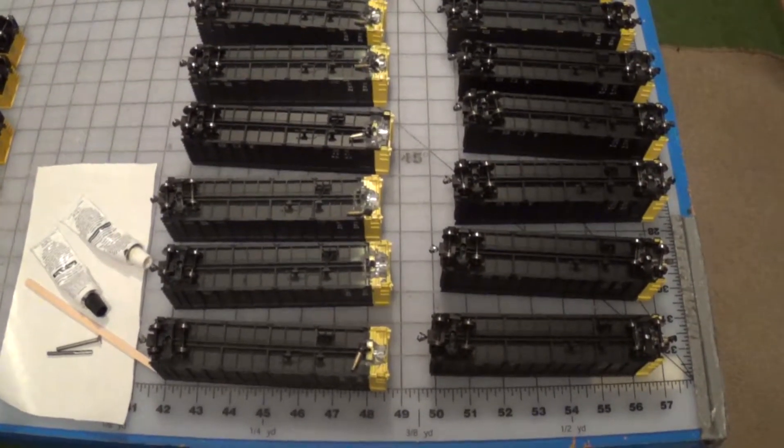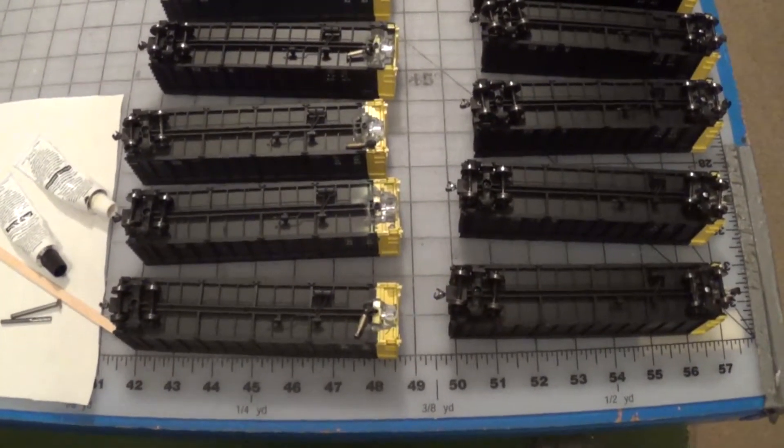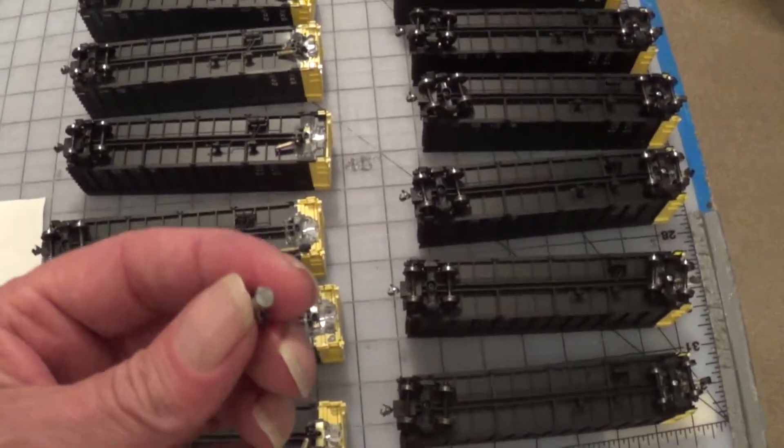Okay, here we go. More homemade rotary couplers. These are re-dos.